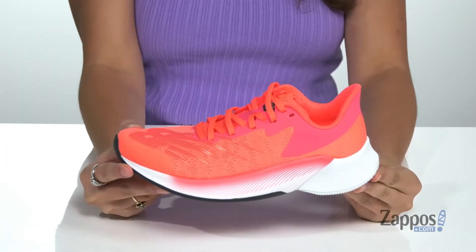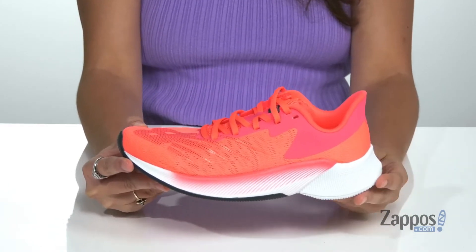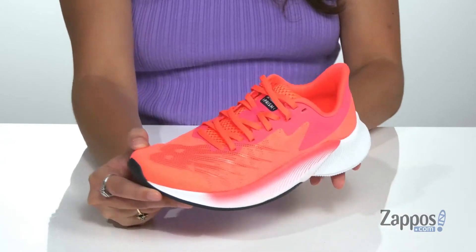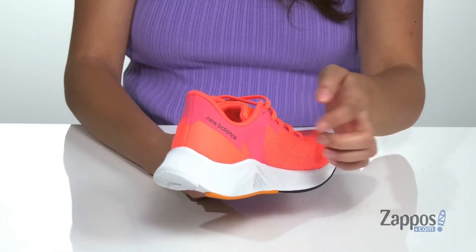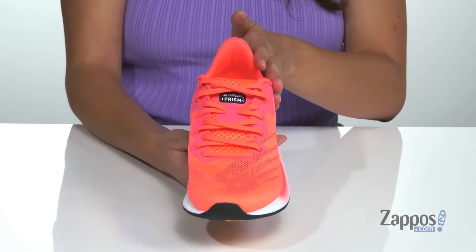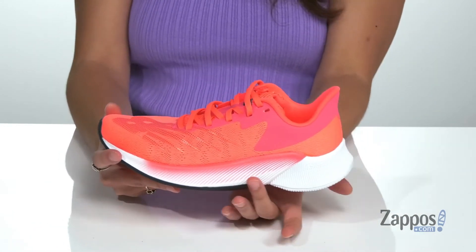Help your kiddo take off with these amazing running shoes. They're crafted with a breathable mesh upper and available in a variety of colorways. They feature New Balance logo detailing throughout for a standout style, and a lace-up front that will give them a secure fit throughout their workouts.